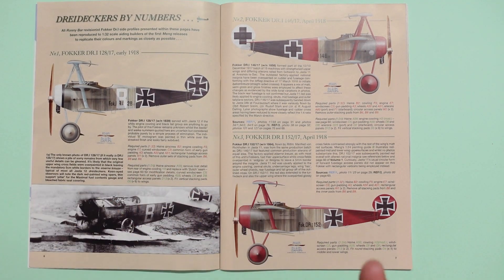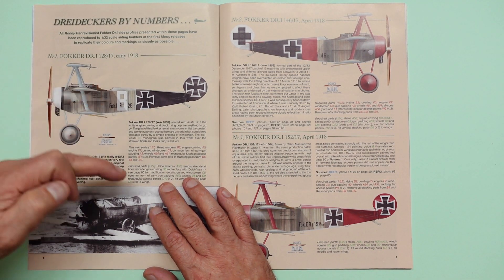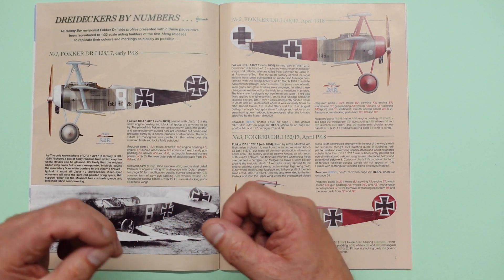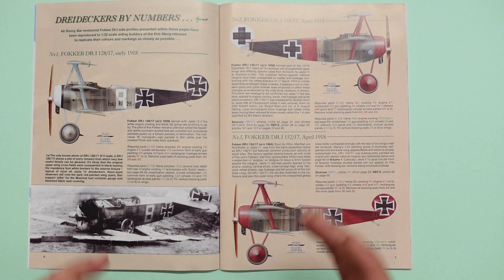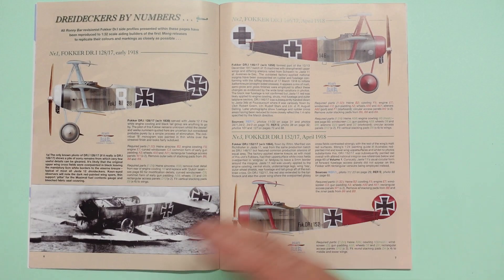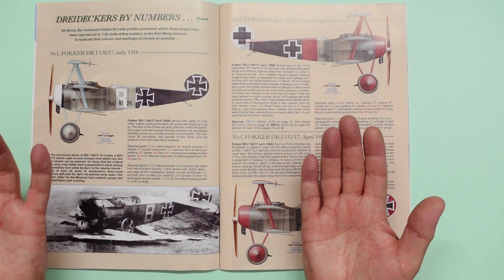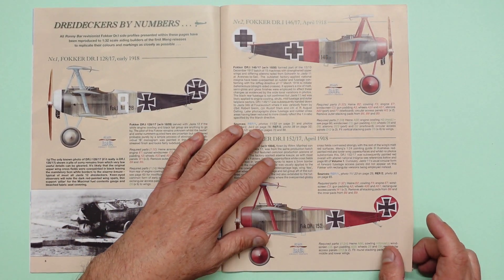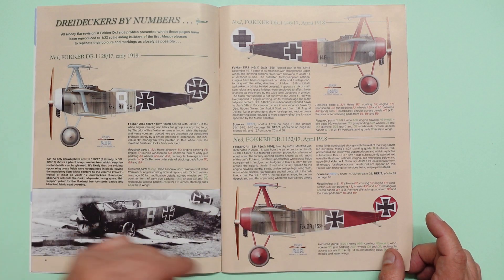Going through, we've got red part numbers here for the 1/32nd scale kit, and green numbers for the 1/24th scale kit. What's really nice about this is that if you want to build the model from either the 1/32nd or 1/24th scale kit, Ray is giving you the actual part numbers. He's not telling you to use 'such and such' propeller — he's telling you to use this propeller, which is that part number. Great for people like me who don't necessarily want to go into massive hours of research. Here we've got another one from April 1918, with references called out to those books we talked about earlier.